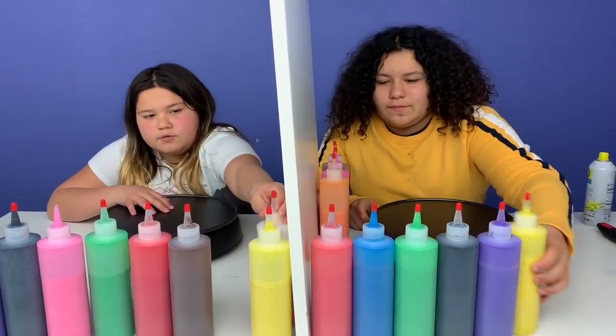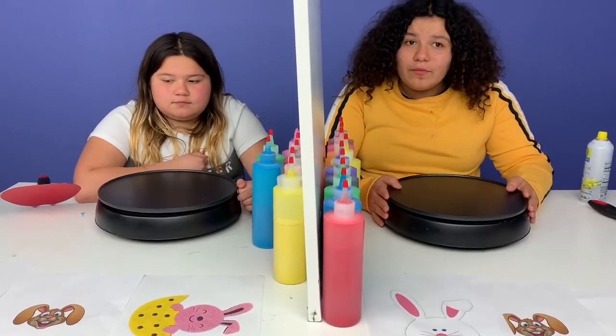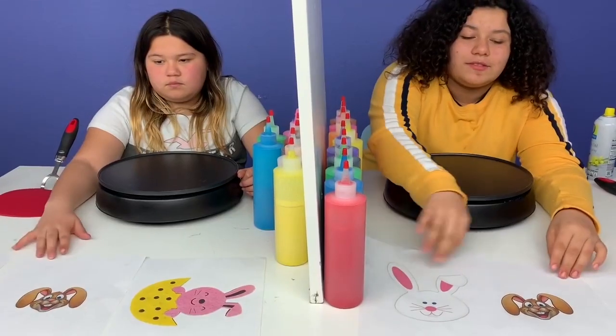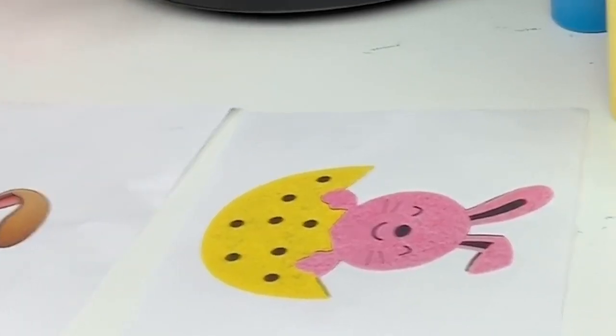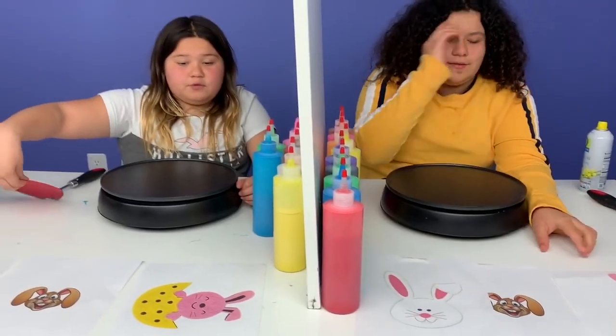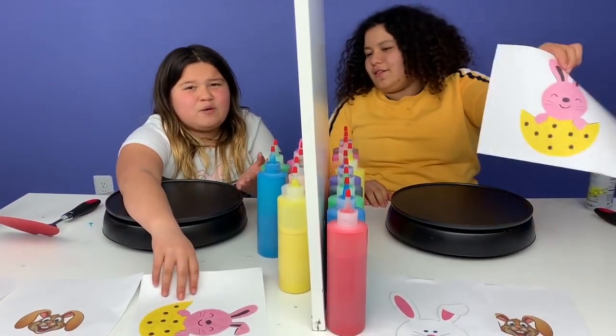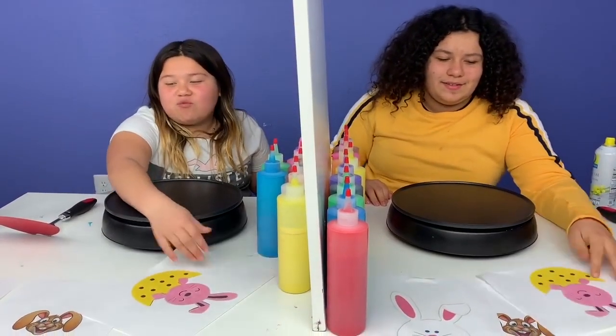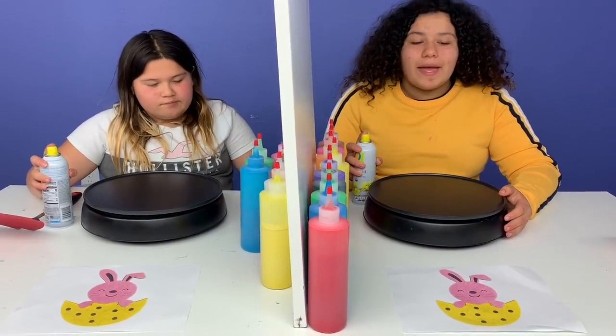Okay, so round one. We have bunnies — we have this white, pink, and blue bunny, this kind of cartoon bunny, and then this bunny that's pink and yellow and black. I know what I'm doing. We don't have white. Okay, because we don't have white. Let's make our pancakes.